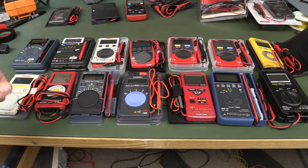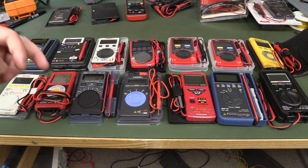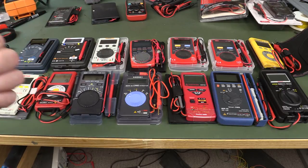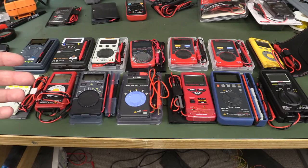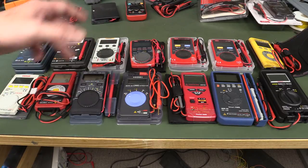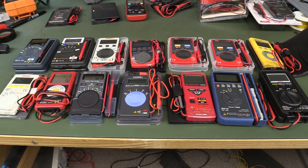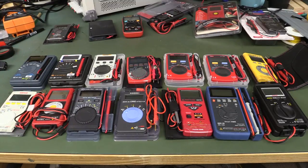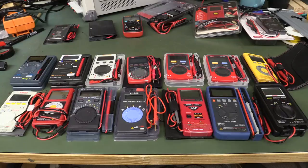I'll provide timestamps in the description so you can jump to a particular multimeter. I'll link to the summary at the end. Let's look at each one, starting with the cheapest and ending with the most expensive.